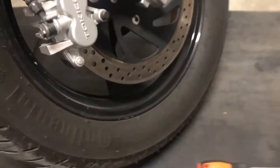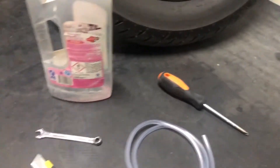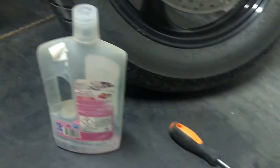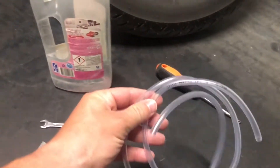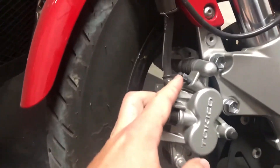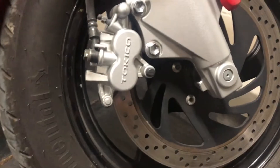The essentials we need for this change: a screwdriver to open up the reservoir, a wrench to open up this small screw, a bottle in which the old oil will go, and one pipe — this pipe should be five, six, or seven millimeters in diameter so that we can fit it on this hole right here so the oil won't spill all over the wheel. We also have this knife to open up the bottle, which I'll show you later.